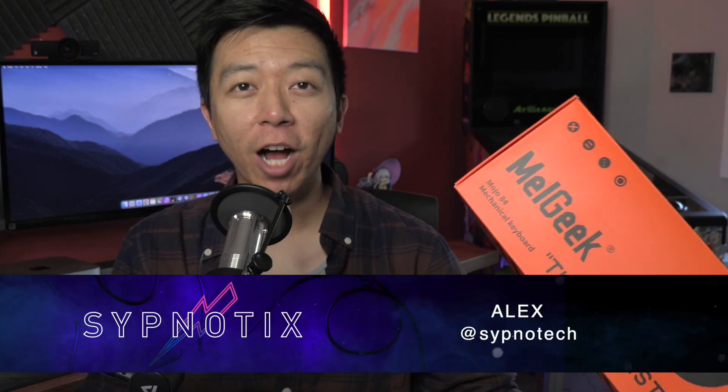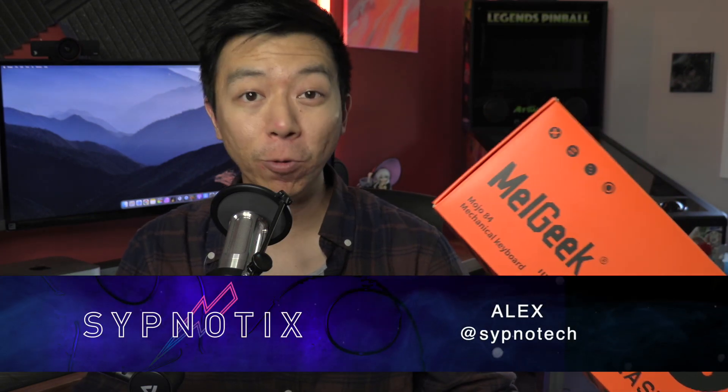I am genuinely shocked at how much I like this keyboard. When this box arrived at our office, I really didn't know what to expect. I had no expectations — I've seen Melgeek advertise on social media, and I've kind of just glossed over the brand while reviewing mechanical keyboards.